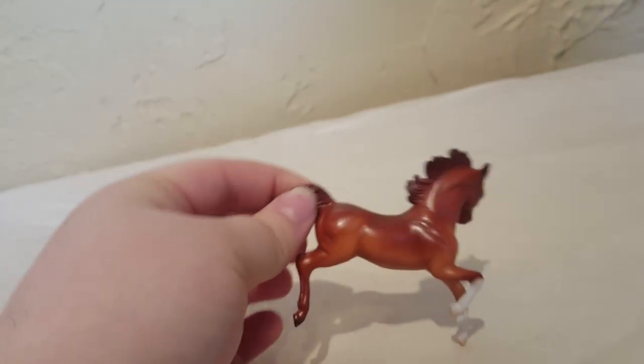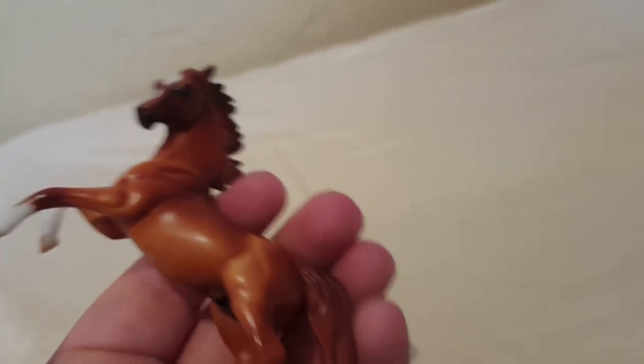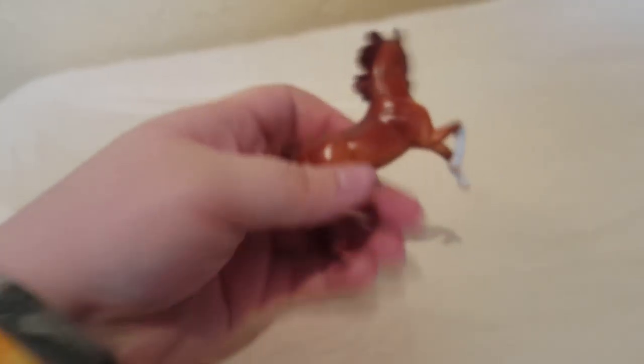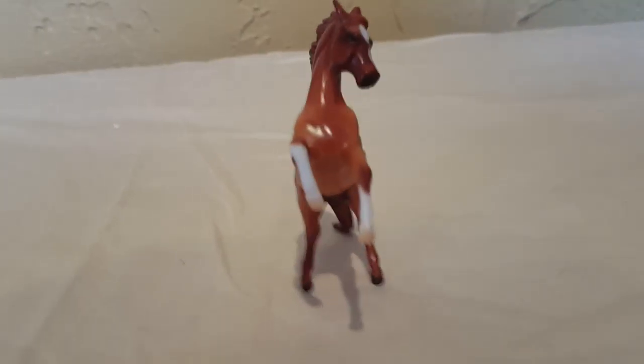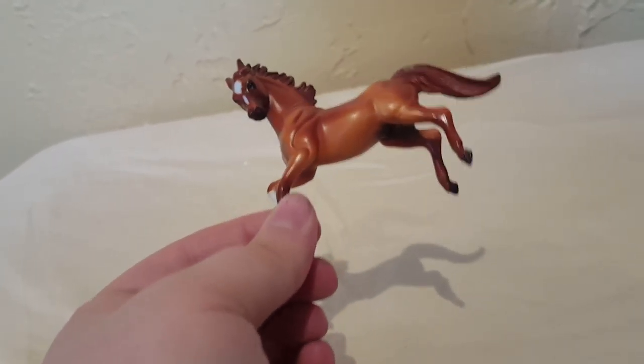On the same Arabian Rearing Mold, this is a super fiery chestnut from the Pride of the Breeds from 2011. He has that cute little face marking and little socks. I saw this horse and knew I needed him in my life — I've been after him for quite some time and finally picked him up. He's just a different color from a different set but on the same mold, and he's a really super fiery chestnut.